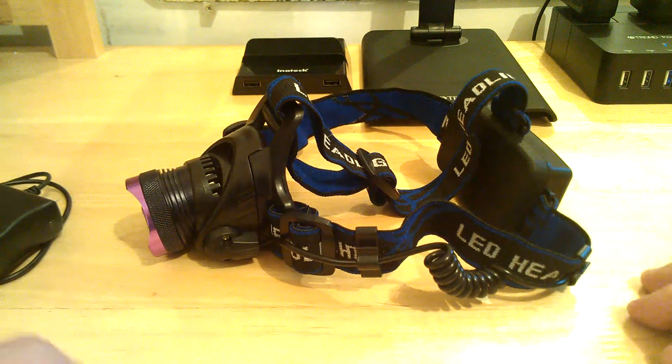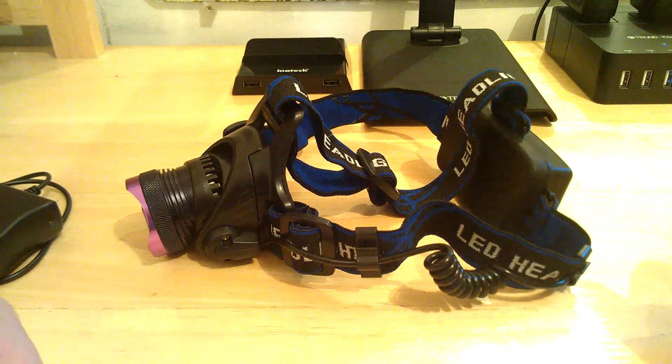This is Reviews for Use — just giving you a quick lowdown of this light here. Now let's go outside and see what it can do.